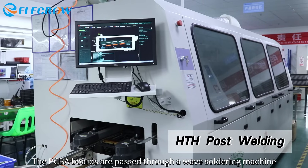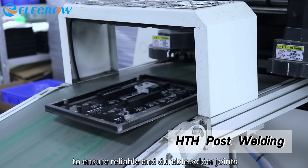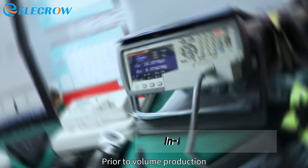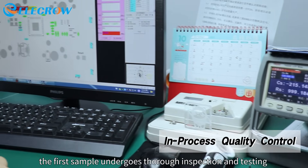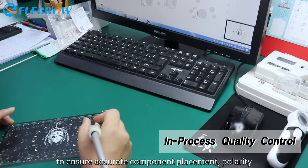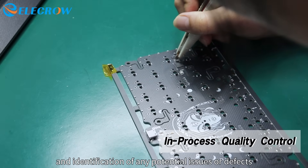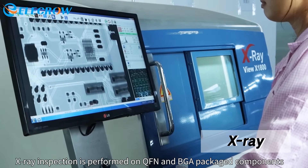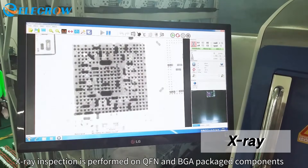The PCBA boards are passed through a wave soldering machine where the solder pads are immersed in molten solder to ensure reliable and durable solder joints. Prior to volume production, the first sample undergoes thorough inspection and testing to ensure accurate component placement, polarity, and identification of any potential issues. X-ray inspection is also performed on QFN and BGA packaged components to assess internal connectivity, placement, and layout.